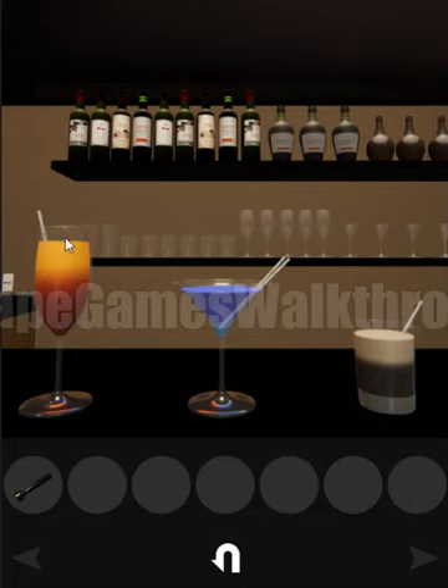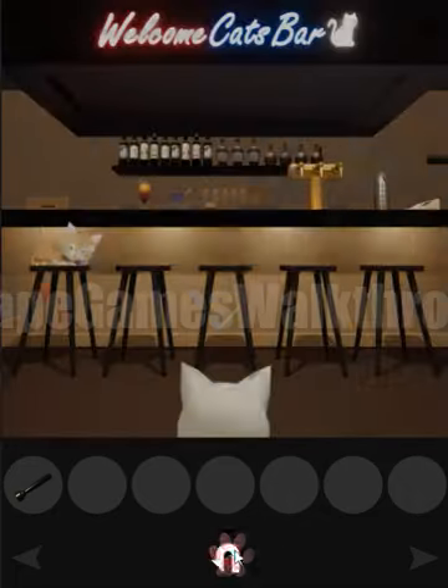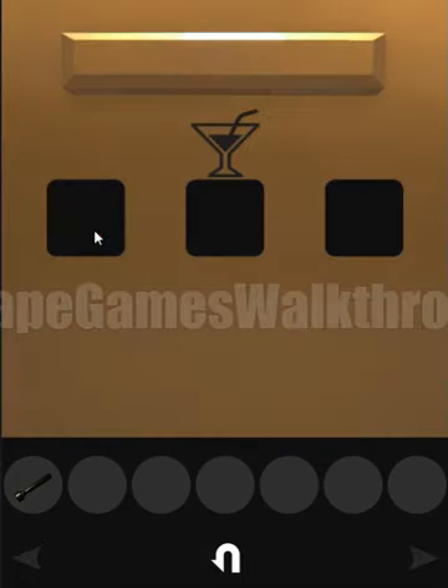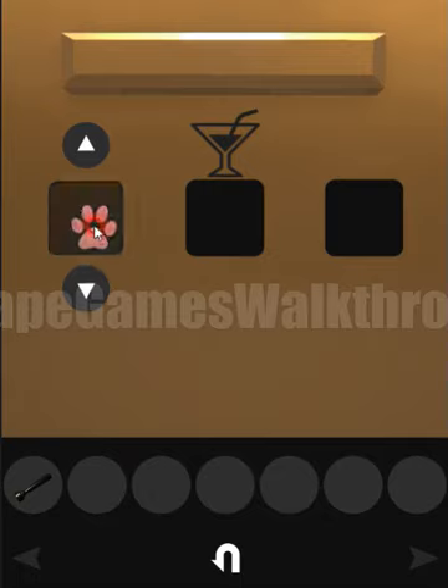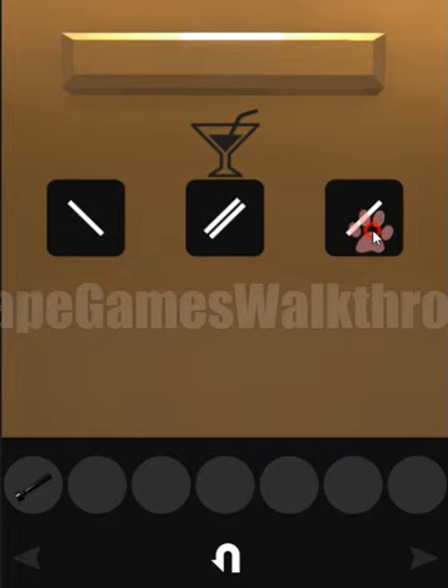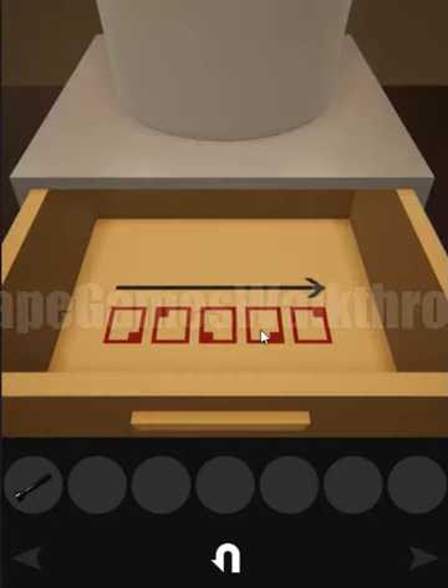We have one stripe to the left, two stripes to the right, and one stripe to the right. We can use this to open this lock: one to the left, two stripes to the right, and one stripe to the right. Here we have found a hint of corners — we need to push on the picture.